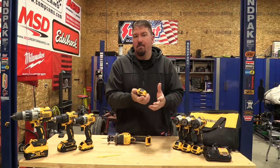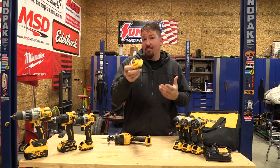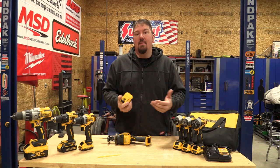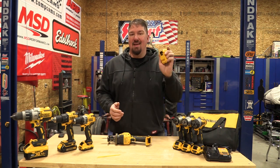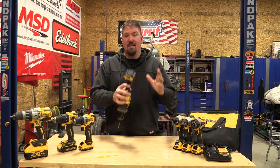It's styled the same as a 20-volt, just smaller. This little tight compact battery really rocks it — I just like its shape, I like how it works. I'm not saying it's the best 12-volt line out there; that's for you to choose. It's just something I really like, and it works well.